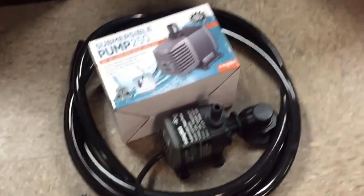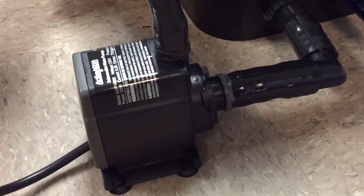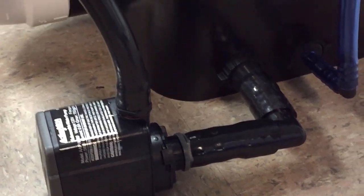It comes with the drain pump and tubing, just like the 13-gallon version. There is the pump — 800 gallons per hour — and it has an 8-output air pump.